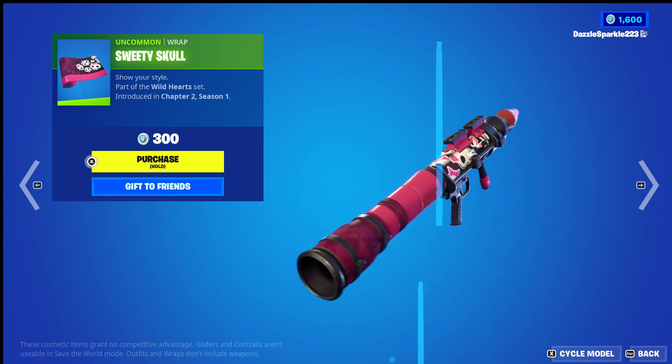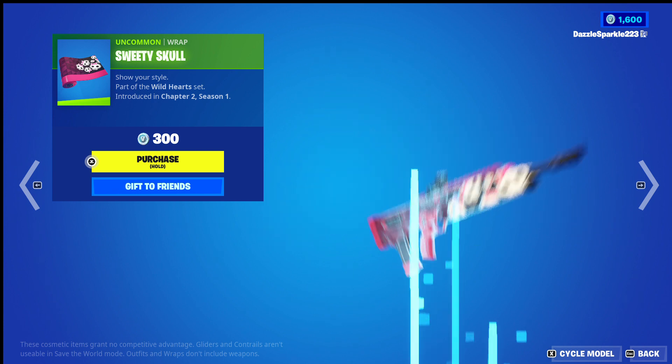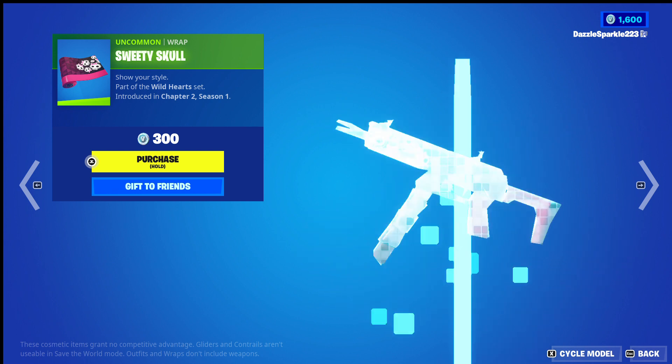So Sweetie Skull, it is truly a sweet wrap. Oh, I'm sorry I had to. The colours, the little prismatic effect — oh I love it.